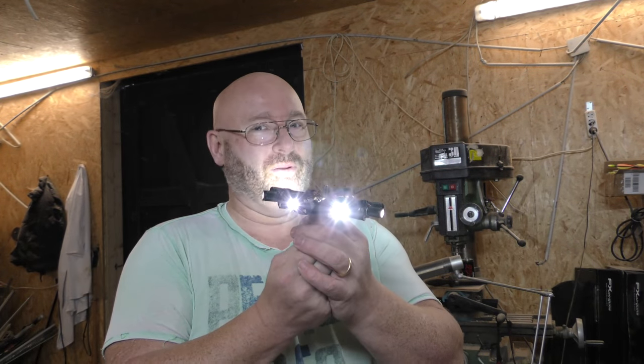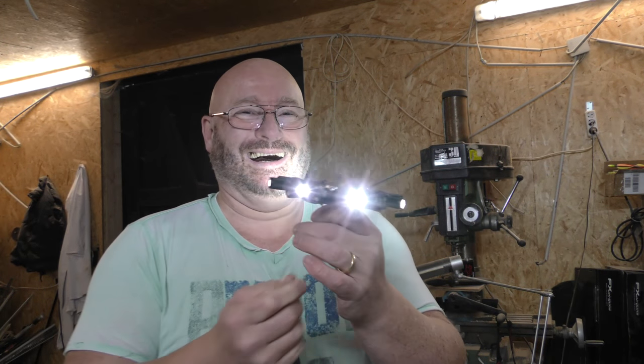Maybe I should build it, but it will be dangerous. Well, I hope you liked this, because that's it for today. Thanks and bye bye!